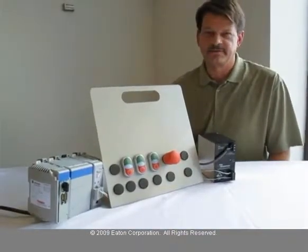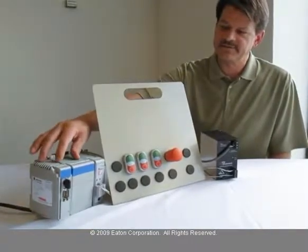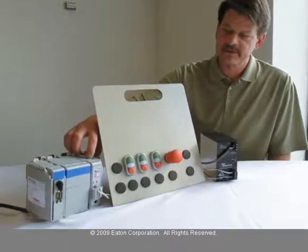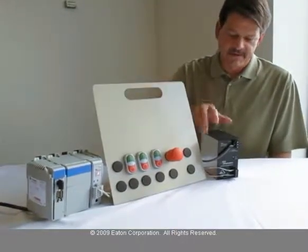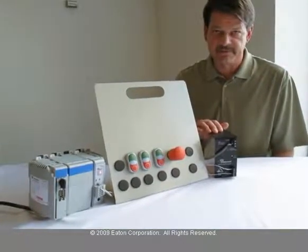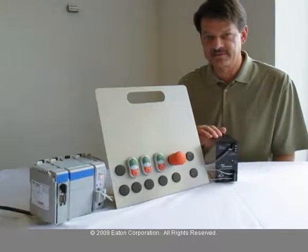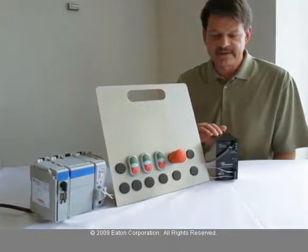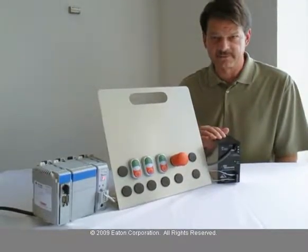I'd also like to show you a complete OZI system as an example. Here's a PLC with an OZI scanner master pulling these four M22 devices. We also have a power supply — an OZI power supply on the network. It's a special power supply that supplies 30 volts DC to the network devices and decouples the communications from the power on those two wires.